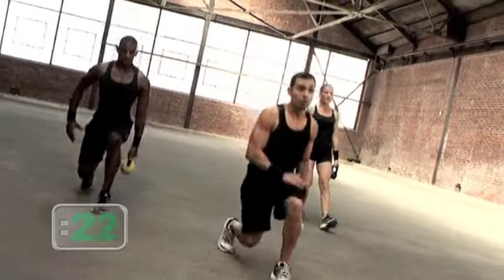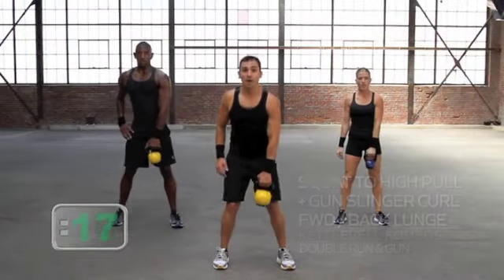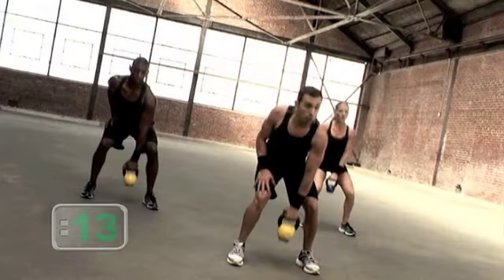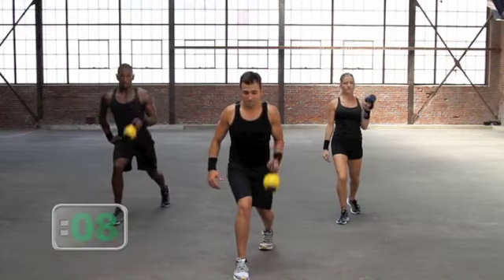Level two: forward and back lunge in that curl. Nice work. Down, up, and here comes the run. One, two, and gun. You got this. So squat, high pull, drop, double run and gun. One, two, and gun — let's do it again.